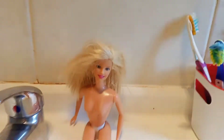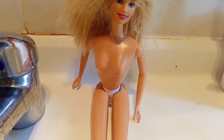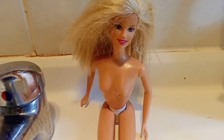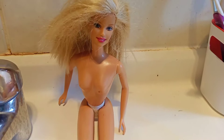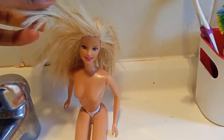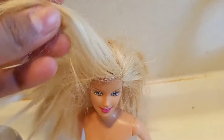Hey everyone, welcome to my world of dolls! I usually use my dolls to make videos and do episodes and Barbie stuff, but today I'm doing a tutorial. This happens a lot with dolls — if you play with dolls for hours and hours, or if you get a new doll and put it in water, this is what happens.